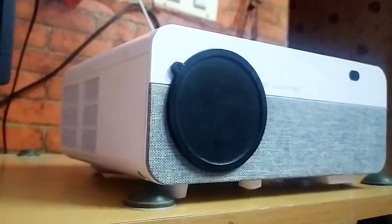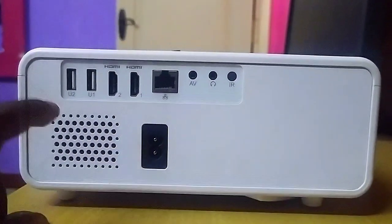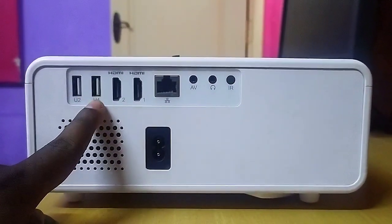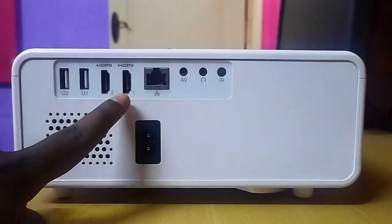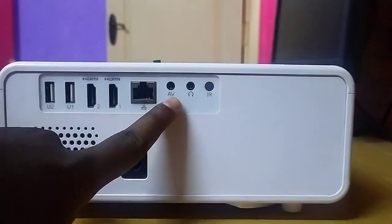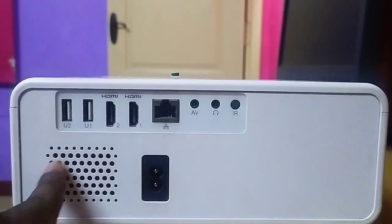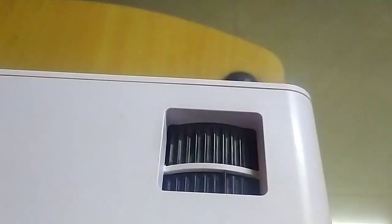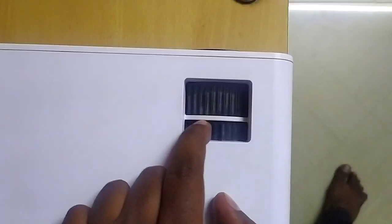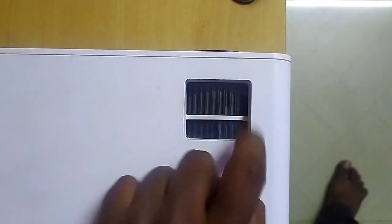It looks good and is easy to carry from one place to another — it's not heavy. On the back side of this projector you can see the ports: two USB ports, two HDMI ports, a power cable port, AV port, audio jack port, and a 5-watt speaker. The keystone adjustment is also on the back side.